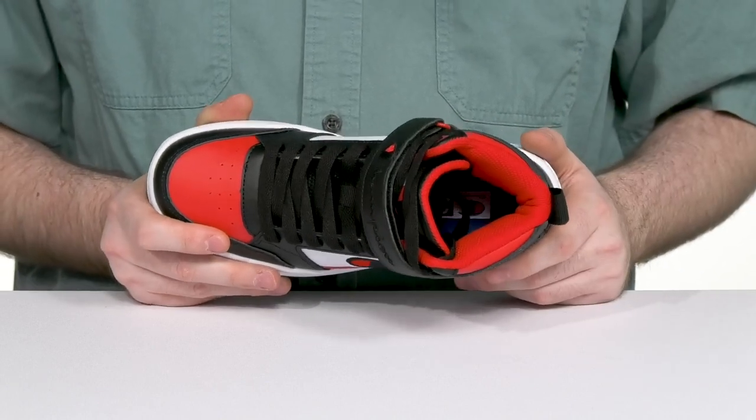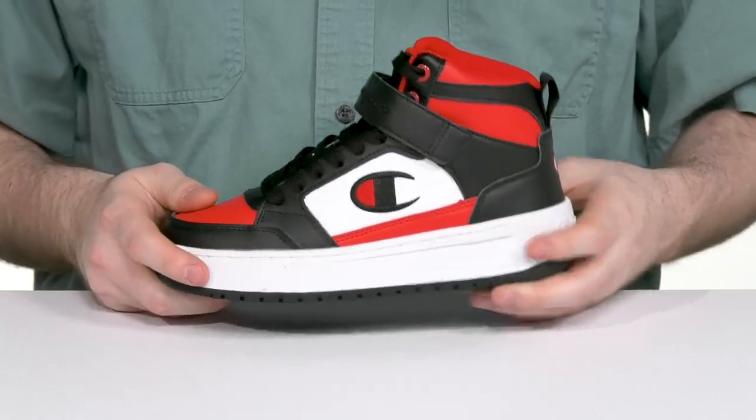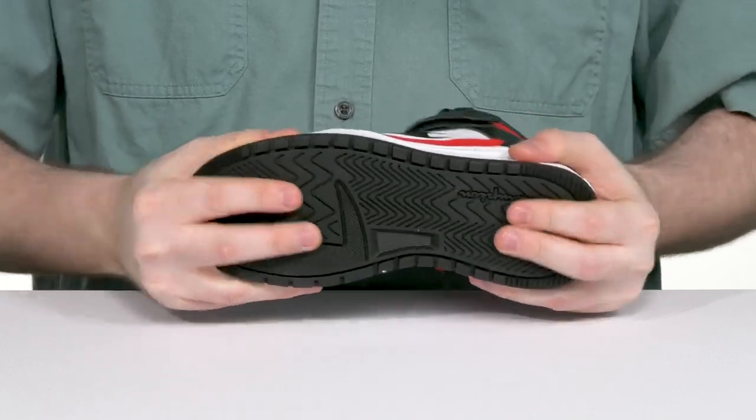The breathable textile makes sure it's always cool, and there's a foam footbed adding cushioning and support underfoot. The thick rubber midsole gives it a nice balanced feel with a grippy tread underneath that stays secure with a bit of flex throughout.